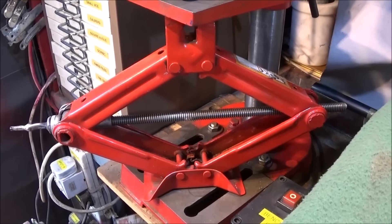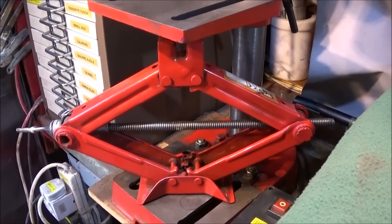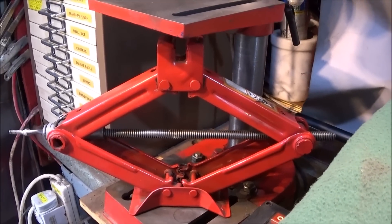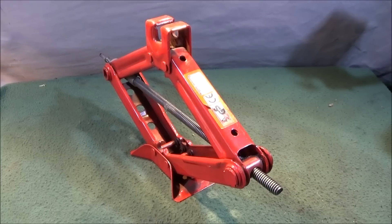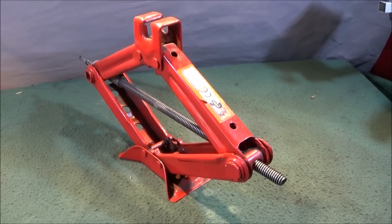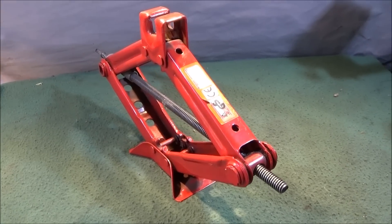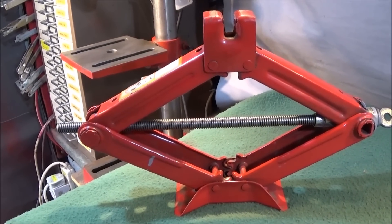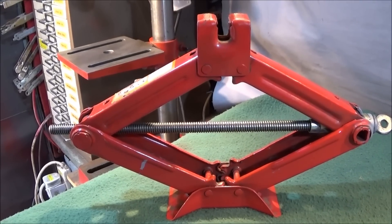The only disadvantage of using the scissor jack is the slow movement of the screw to adjust it up and down, which can be quite tedious, especially if I have to adjust the jack many times for certain jobs. Thinking about it, I thought it would be great if I could make the jack motorized, and in the end I came up with a simple solution — I only needed to add one small component.